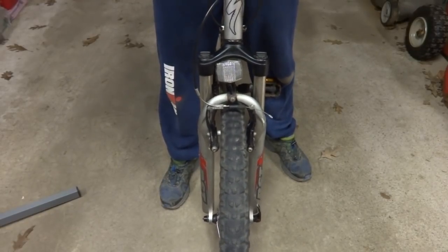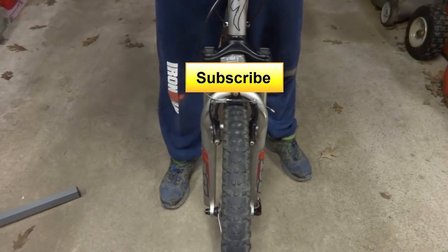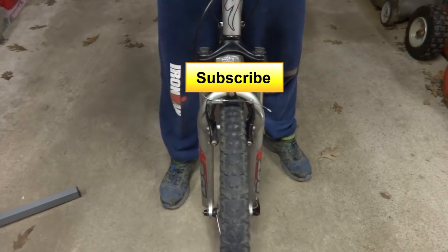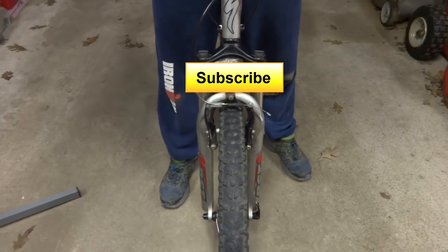That is how to disassemble, clean, lube, and reassemble RST Gila T5 shocks. I hope you found that helpful or at least interesting. If you did, please click the like button — I always appreciate getting likes, it helps me out. If you're not subscribed to my channel, please subscribe — you can click the big yellow subscribe button — and that way you'll see new videos as I put them online. Thank you very much for watching.